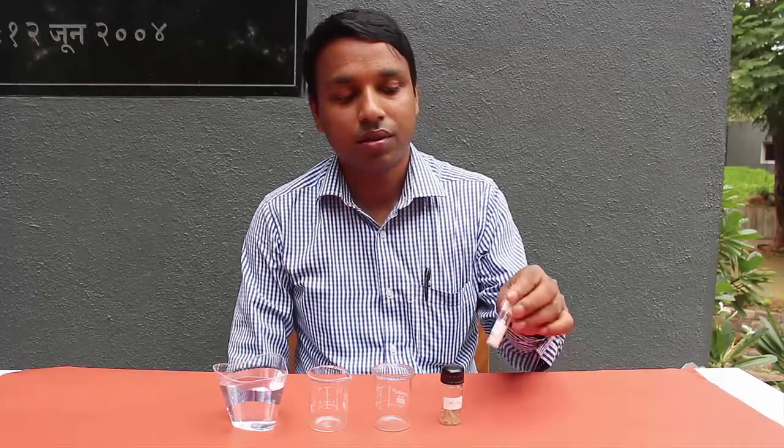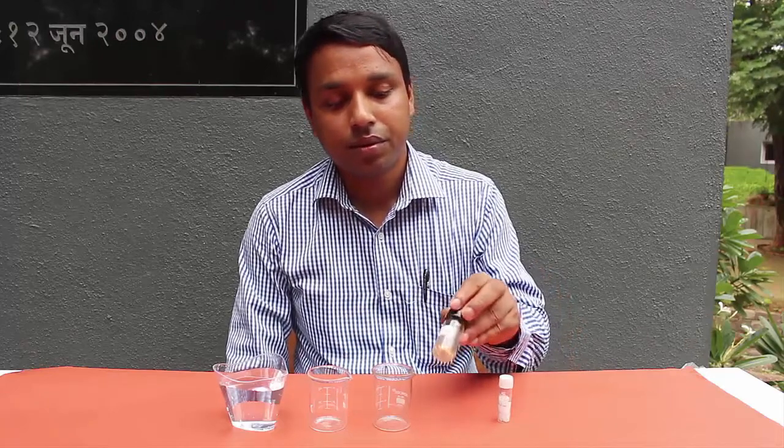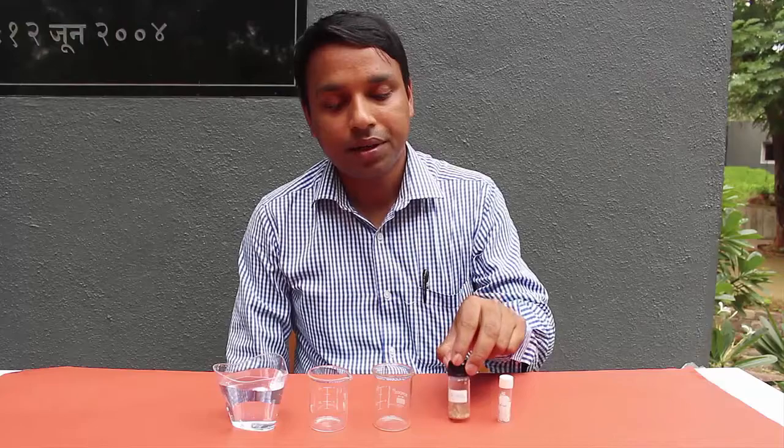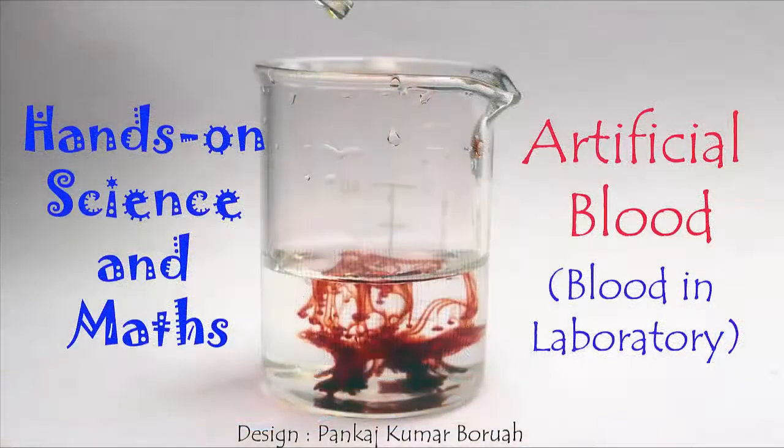In today's chemistry experiment we will produce artificial blood, or something looking like blood. For this amazing chemical reaction we will need two chemicals: ammonium thiocyanate and ferric nitrate. We will also need two empty beakers and a glass full of water.